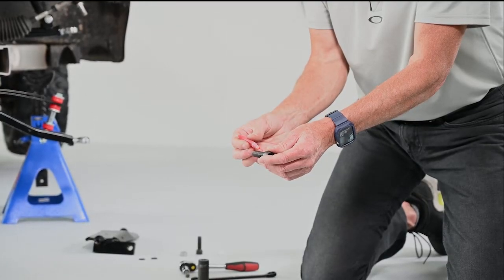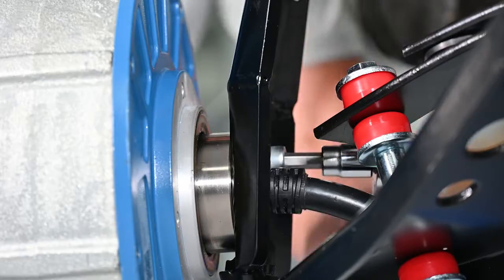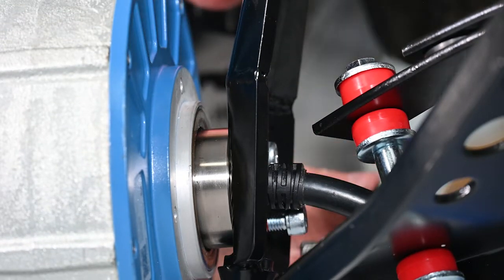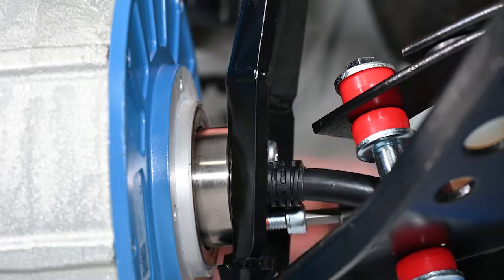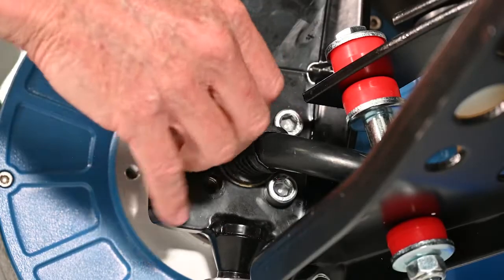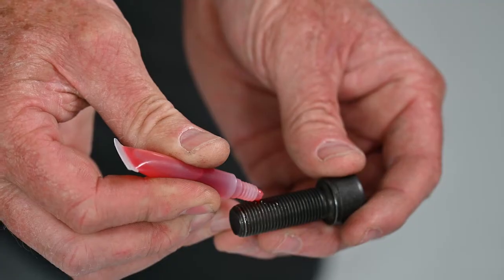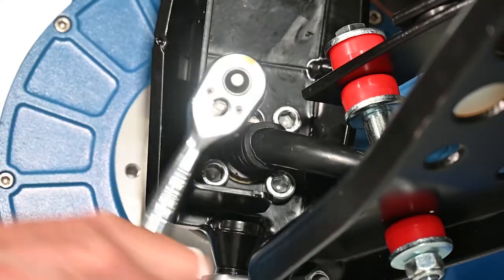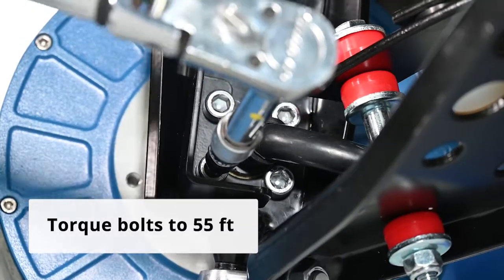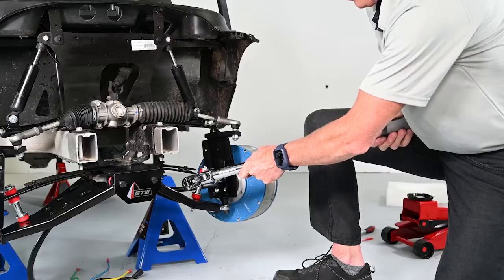Next, take two more of the M10 by 25 mm socket cap screws and apply a bead of threadlocker on both of them. Insert the two screws into the rear upper and rear lower holes of the adapter. Turning the steering wheel will provide better access to insert these bolts. At the front of the adapter, there is a separate wire guard that needs to be installed. To do this, remove the front upper screw that was already inserted. Take this screw and the remaining fourth screw, apply threadlocker to both, and install the wire guard to the front of the adapter. With all four bolts now in place holding the motor, tighten each of them using a torque wrench set to 55 foot-pounds. The same procedure can now be performed for the other motor on the opposite side of the cart.